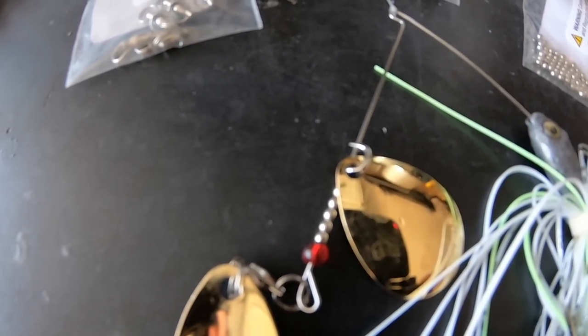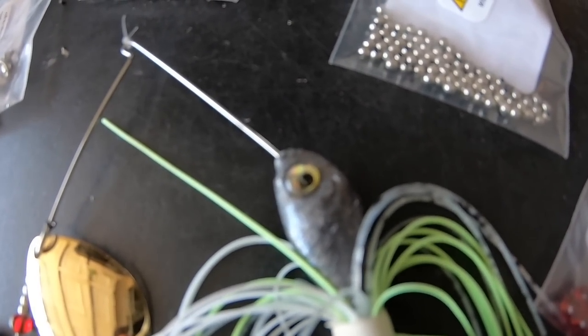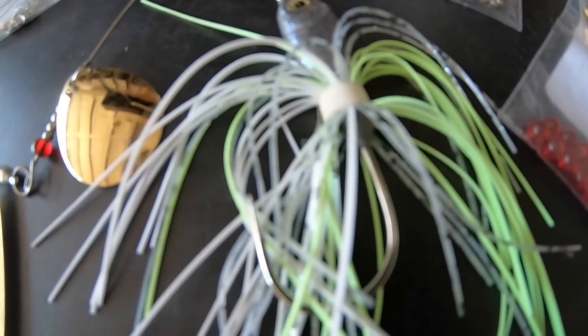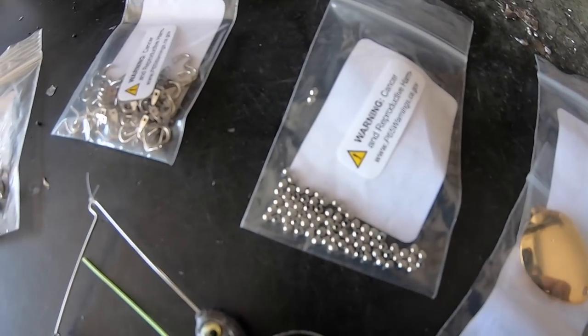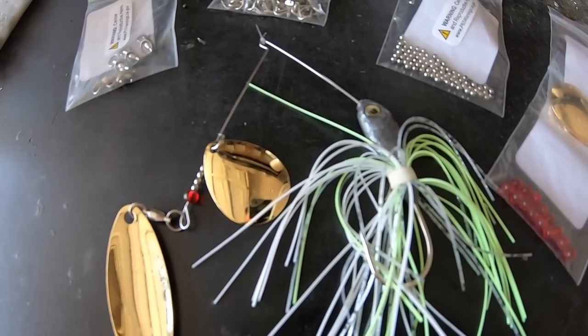We've got brass but silver-colored beads, a clevis with our Colorado blade, a 0.032 wire spinner bait wire form, a lead head with lure eyes, a rubber-banded skirt, and a 3/0 Owner spinner bait hook. Those are our components — you can see all the different bags containing everything we need for this bait.